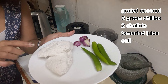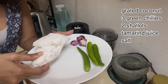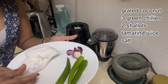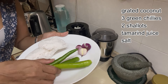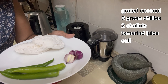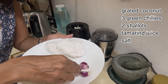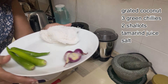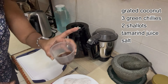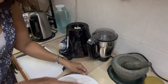All you need for a simple coconut chutney is some grated coconut — mine is frozen because I buy it fresh and freeze it, as it's quite tedious to get fresh coconut every morning. I've taken about three green chilies, though I may adjust depending on preference, about two shallots, and we're going to grind all of these together with a little bit of tamarind water.